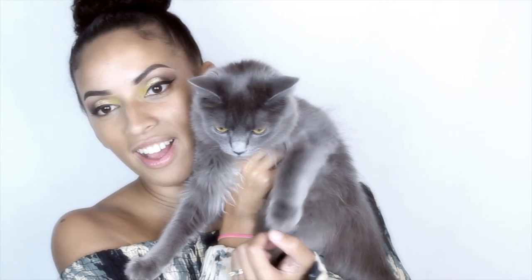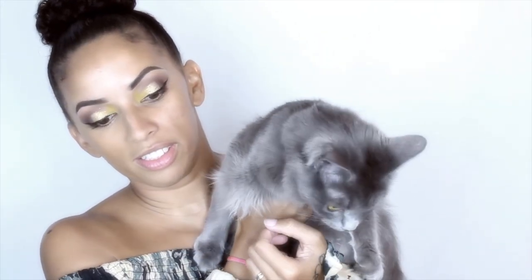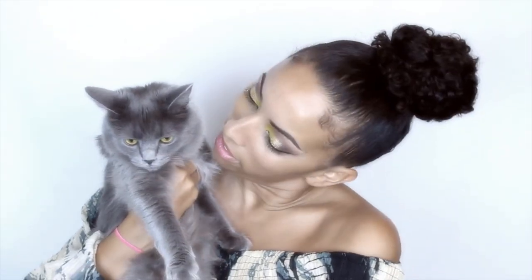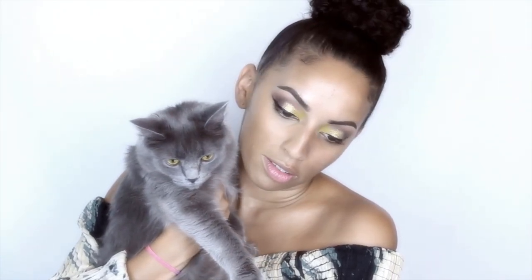My kitty cat Luna wants some attention — there she is, say hi! She's so pretty. My little baby girl. It's so late and I'm so tired.